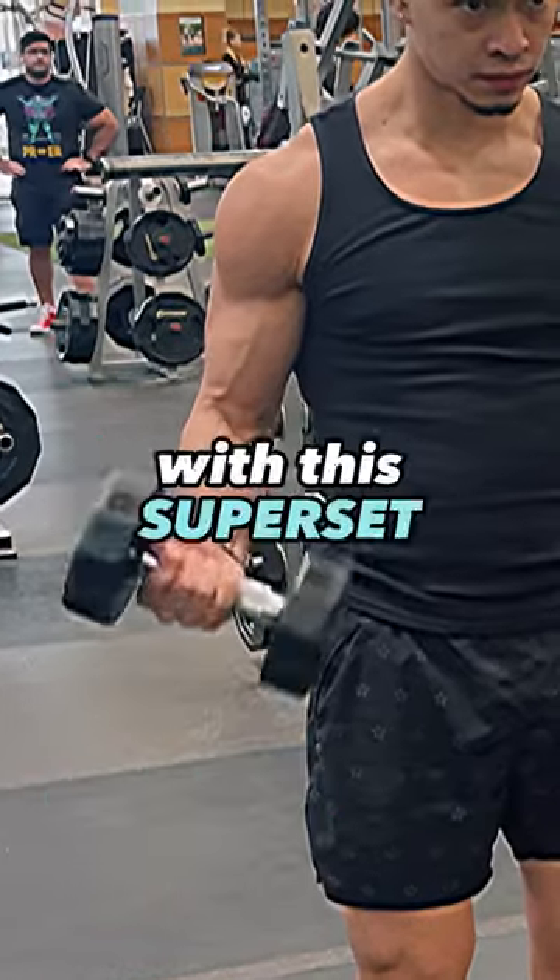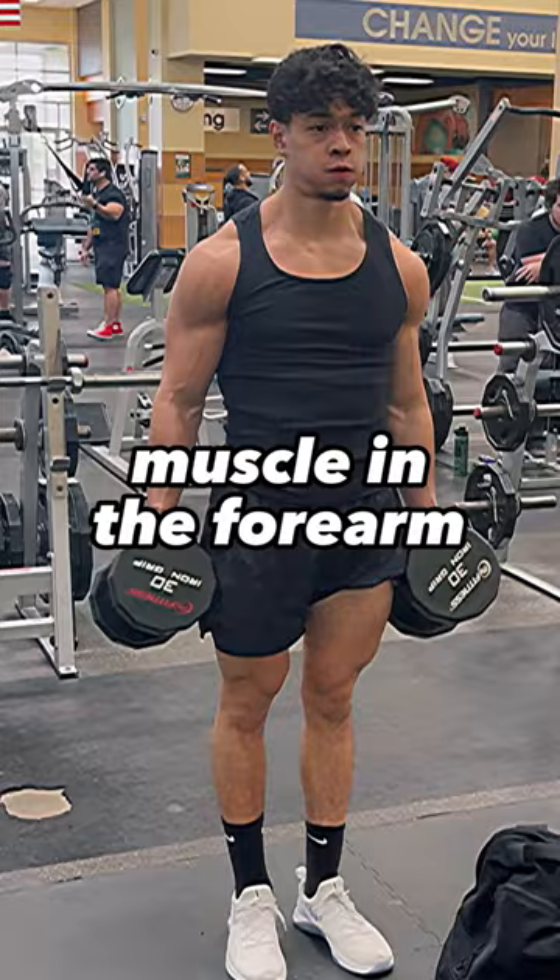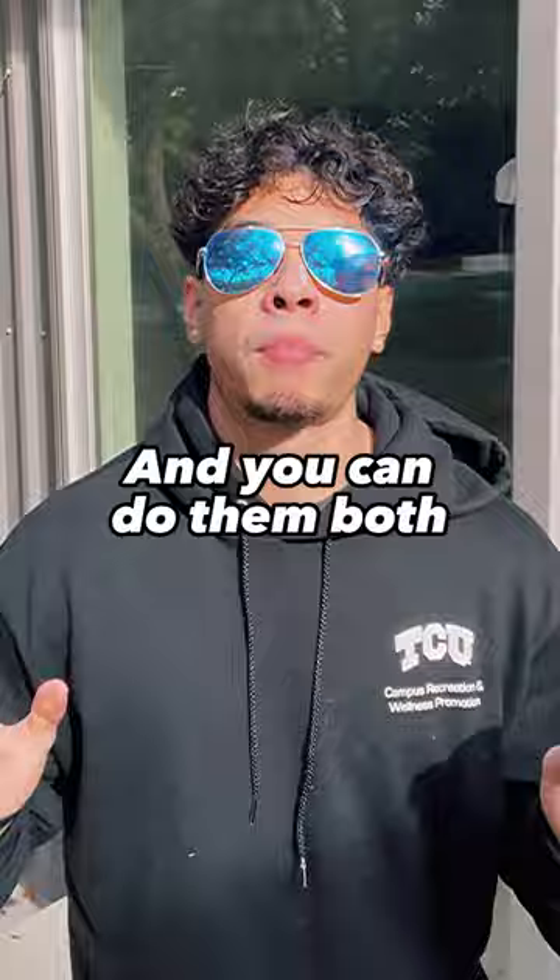Get crazy forearm veins with this superset. First, you want to start by doing hammer curls, which targets the brachioradialis, the biggest muscle in the forearm. But you still need to hit the anterior and posterior sides of the forearm, and you can do them both at the same time when you use your forearms as a stabilizer, which is done with farmer carries. Do this two to three times per week for four sets.